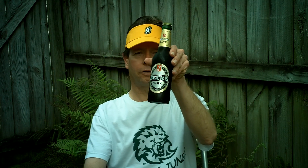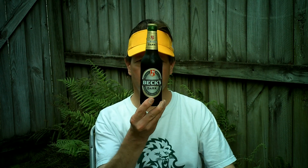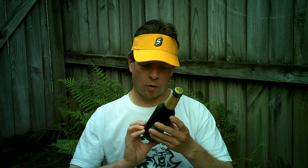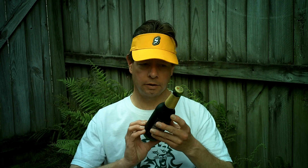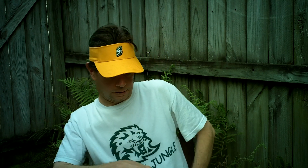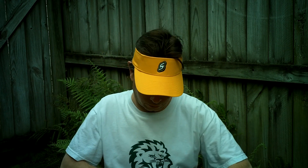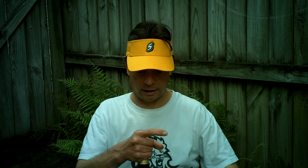Louisiana Beer Reviews. Beck's Dark, United States of America version. This is 4.8% alcohol. It's brewed in St. Louis, Missouri. I've had the Beck's Dark from Germany before, but I've never had the American Beck's Dark, which just started coming out in the last few months.